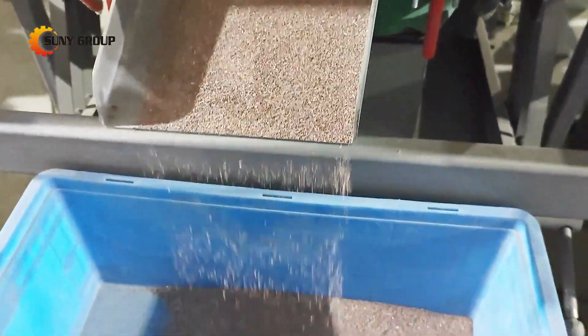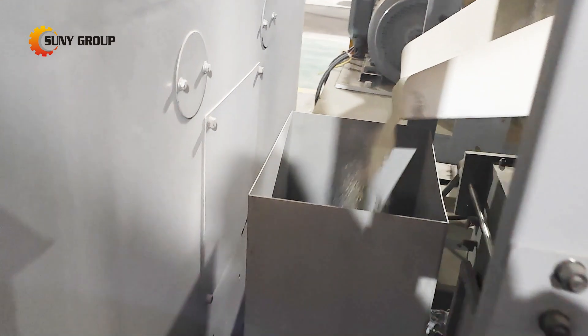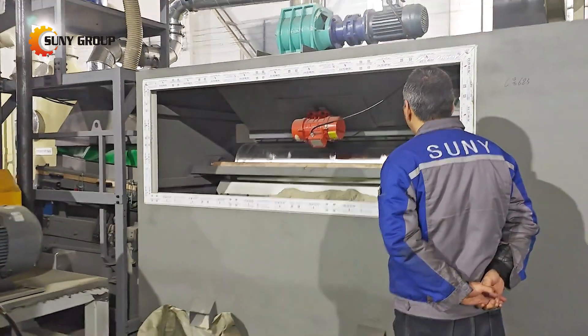Once the material is ground into powder, it moves to the airflow sieve. This clever system uses air to separate lighter non-metallic particles from heavier metal particles. It's a highly efficient way to start the sorting process.